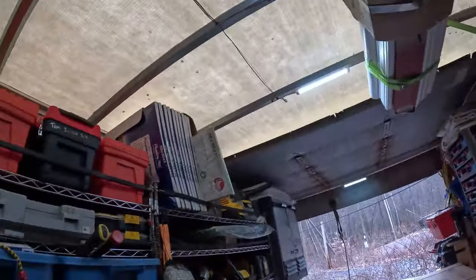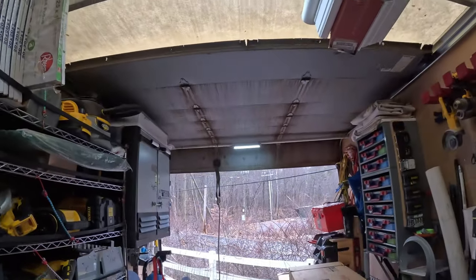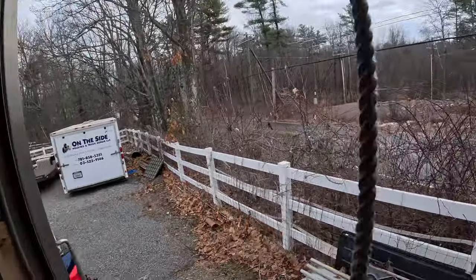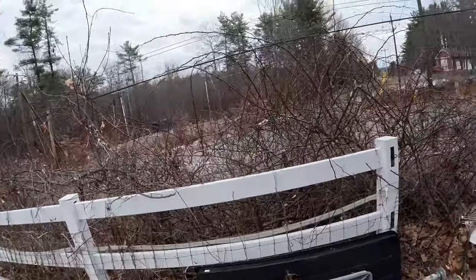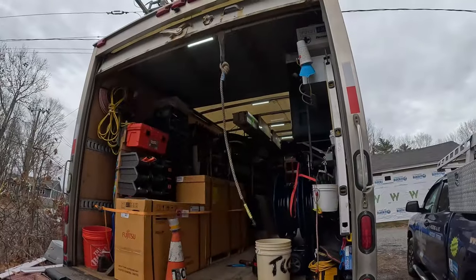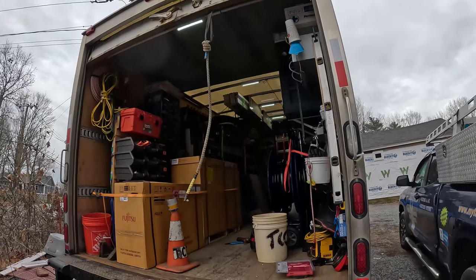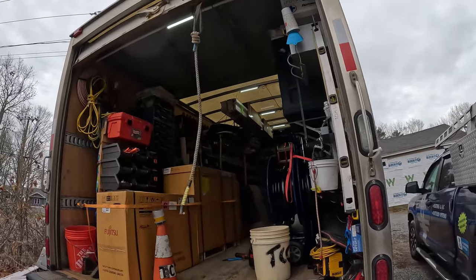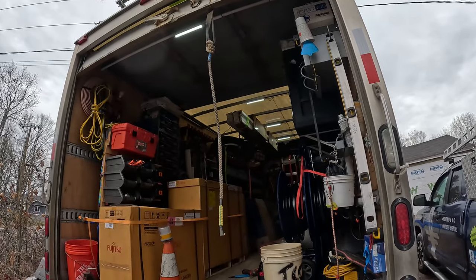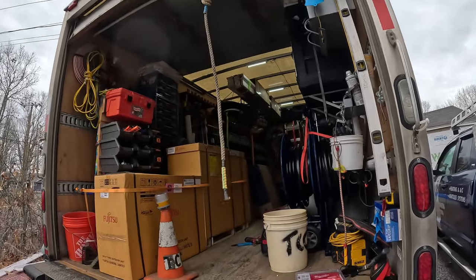We can leave the truck door open all the time — if somebody walks by, it'll reach, the sensing part of it will reach out beyond the back of the truck here. It will catch you as you're coming up to the truck instead of waiting until you get in the truck. It works great and it saves a ton of battery because it's only running when there's motion going by the truck.